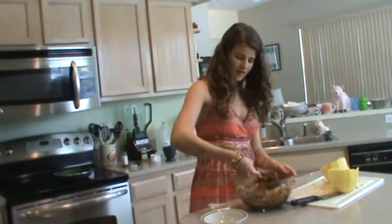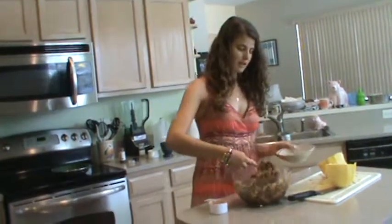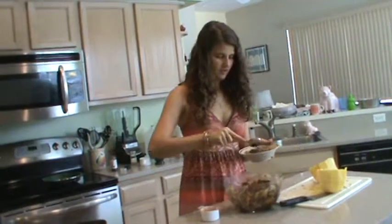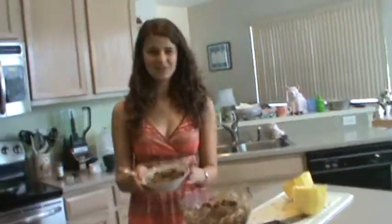It looks like it's ready so I'm just going to plate this — and that's the recipe. Thanks for watching Alana's Healthy Cooking Show. Look at my other recipes if you want to see more healthy eating. Thank you.